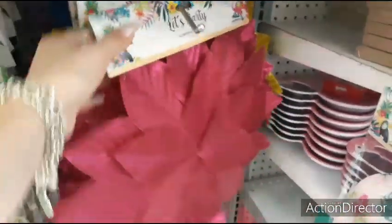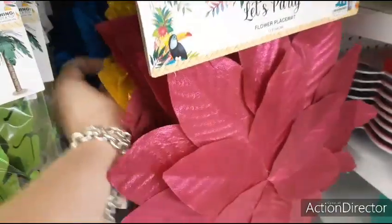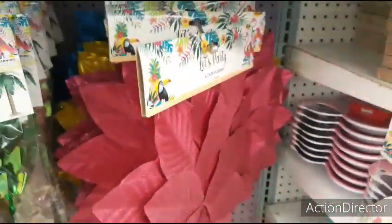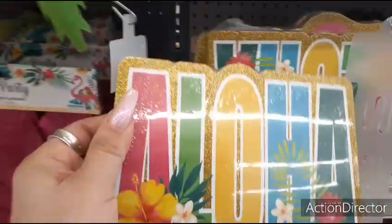And here are some of their cool flower placemats. You could do a total display with this for $0.99. Perfect for outside — you have the hot pink, and it looks like we have the gold and the blue. The blue is nice for 4th of July. I like that — not bad for $0.99.